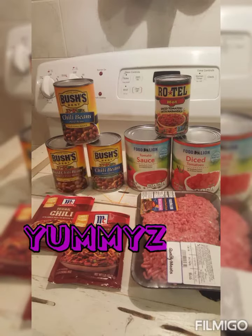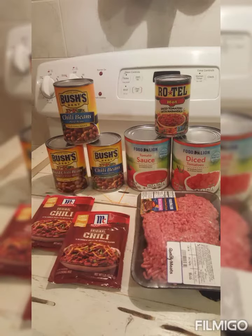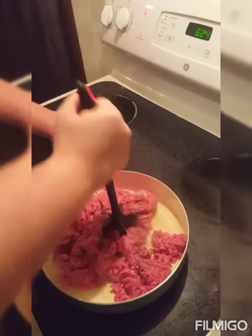Welcome to Fee's Yummies! Stay tuned for a list of ingredients needed for this recipe. Today we're making chili.